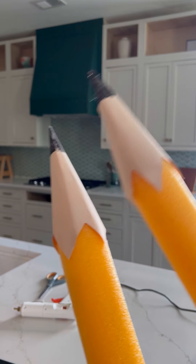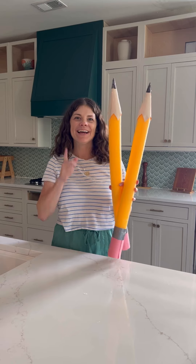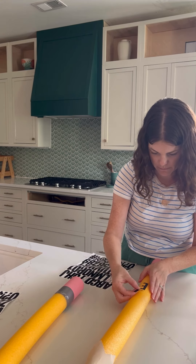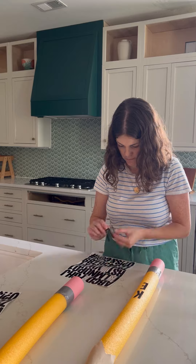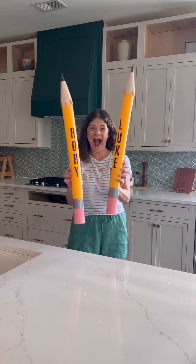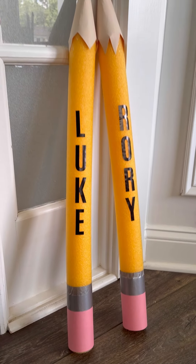Tap tap, school's in session! Well, maybe they're not quite ready yet. I like to add a little personalization, so I use two-inch black letter stickers to add my kids' names to each of the pencils. Honestly, these are adorable — perfect for the first day of school.